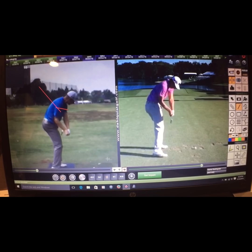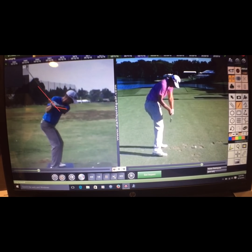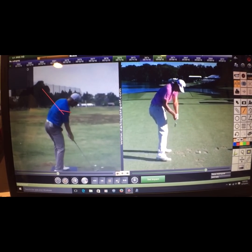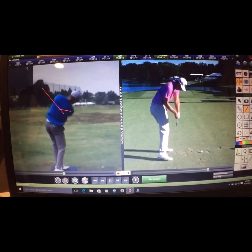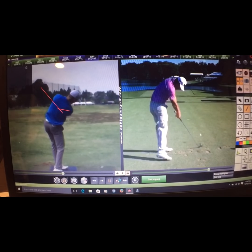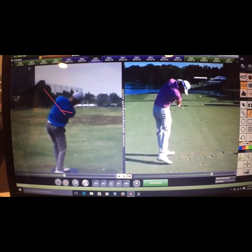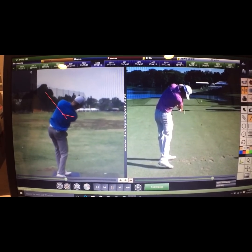It keeps opening, and that's when you see the club come down and twist. Watch the lower body here — see how it's opening and clearing, being pushed off that right foot. That's the difference, and you can see what the club does — that's really how the ground force is being produced.